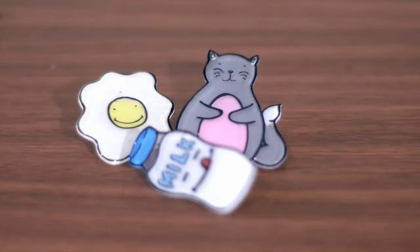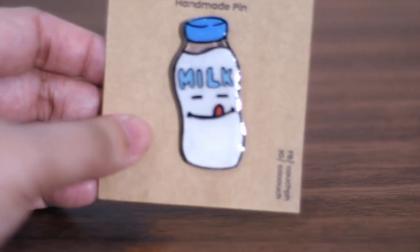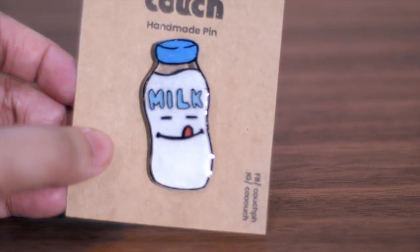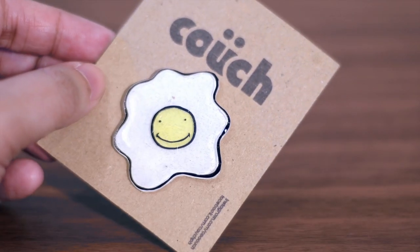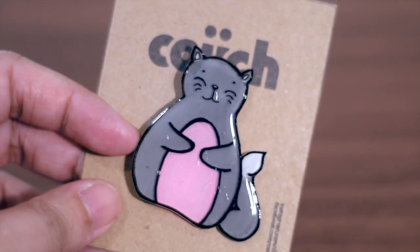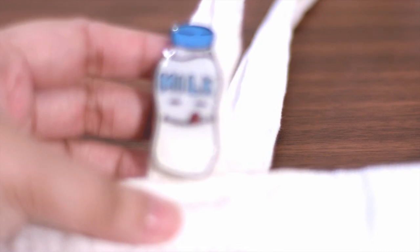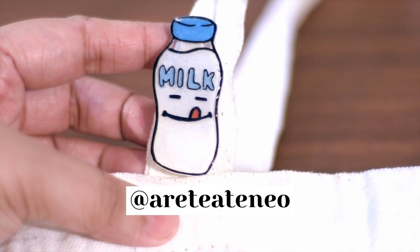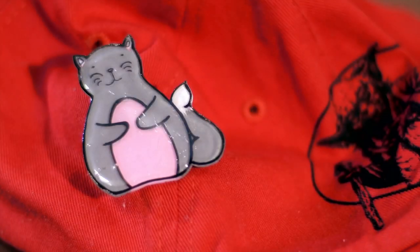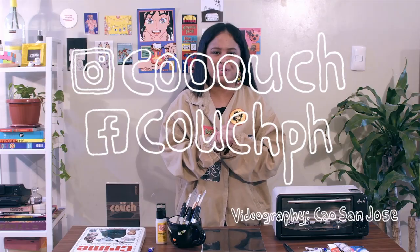And there you have it — your very first set of handmade pins! We would love to see your works. Please feel free to tag us for a chance to be featured on one of their social media pages. Also please follow us on Instagram at c-o-o-u-c-h and on Facebook at Couch Page.